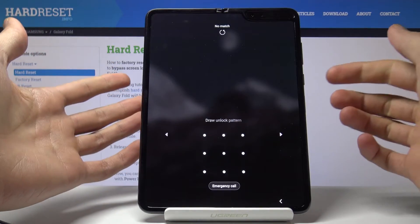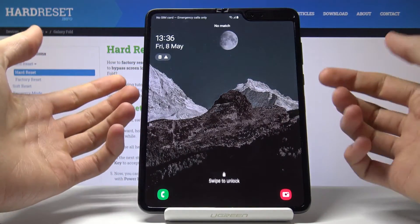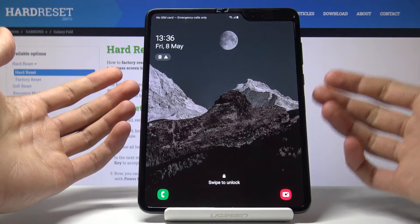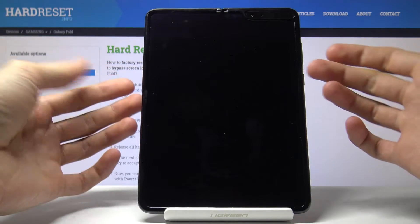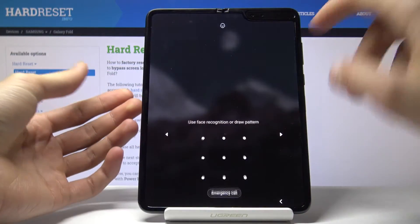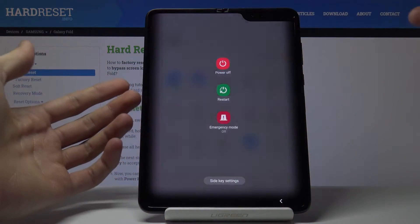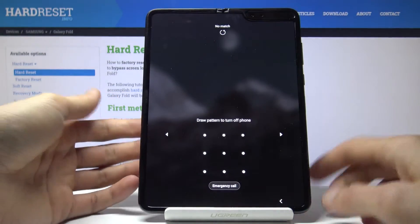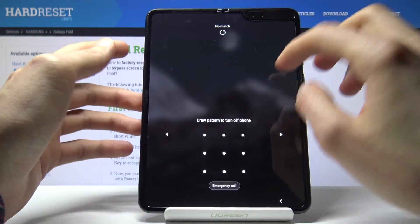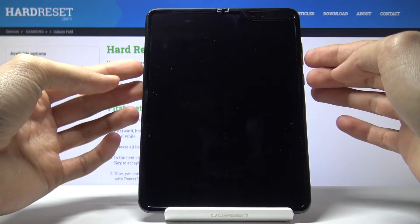Before I actually start, I'll give a quick guide on exactly how to do it. Number one, we need to forcefully shut off the device, because otherwise we cannot turn it off normally — if you try to hold the power key, it tells you to draw the pattern to power off. So whenever you try to power it off it gives you this, so we're going to forcefully shut it off.